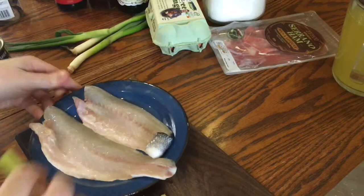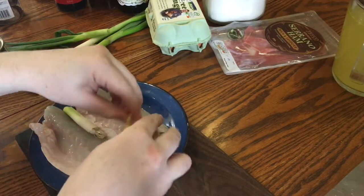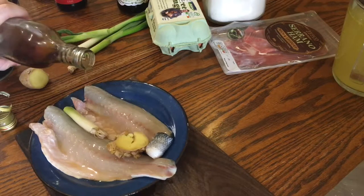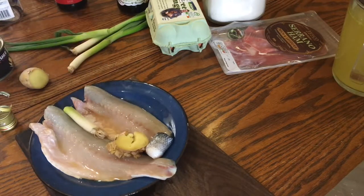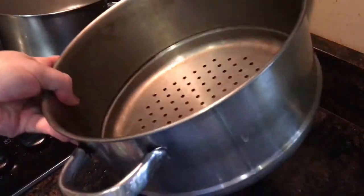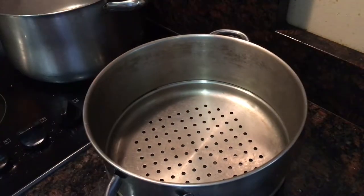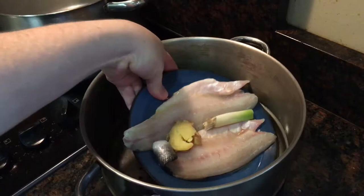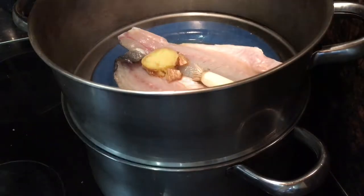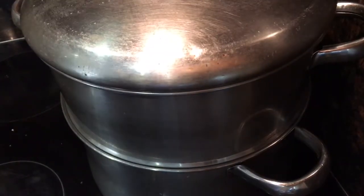Tuck the ginger and onion in amongst the sea bass fillets and pour over about a tablespoon of Chinese Shaoxing wine. If you don't have this you could use dry sherry instead. Now place the plate inside a steamer — a Chinese bamboo steamer is great, but a stainless steel one is perfect too. Just make sure the plate fits inside. Then place it over a pot of boiling water, clamp the lid on and let it steam for five minutes.